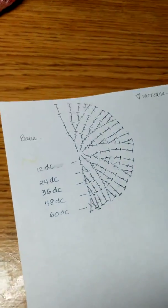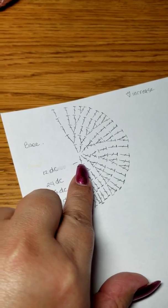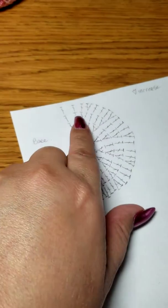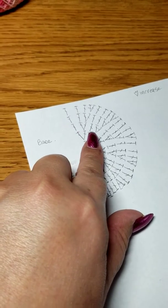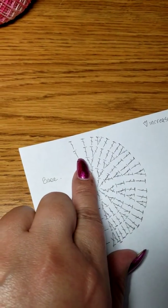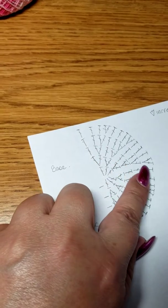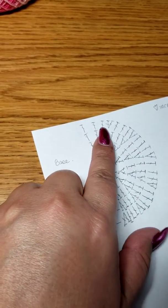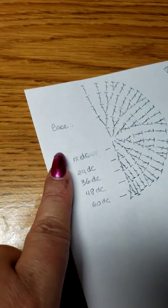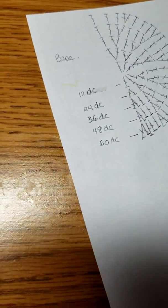The last row is a double crochet of 60. For the first row I started with 6, then I did two double crochets into every first double crochet. When I started the next row I began with a single crochet, then increased with a double crochet all the way around. The next row I did a single crochet, single crochet, then increased by two double crochets all around. On the last row I did three single crochets then a double crochet increase on every fourth stitch — giving you 12, 24, 36, 48, 60 for the bottom.